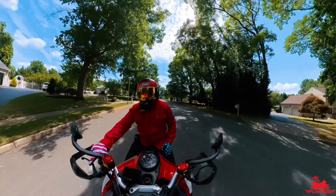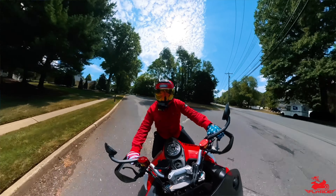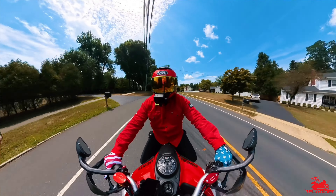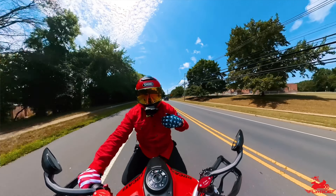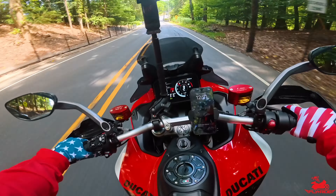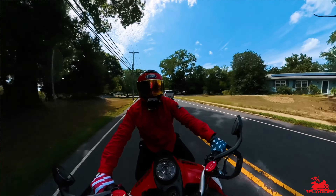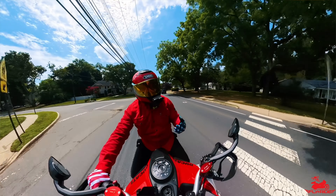Even at just 25 miles an hour, that wind is getting right through the shirt — that's pretty cool. I'm wearing my Thrashin Supply gloves, perfect for these temperatures, and my summer edition perforated In The Ridge boots. At about 50 miles an hour, that wind is just coming right through the shirt keeping me nice and cool — and you saw I'm only wearing a t-shirt underneath. It's really the right balance of function, comfort, and style.